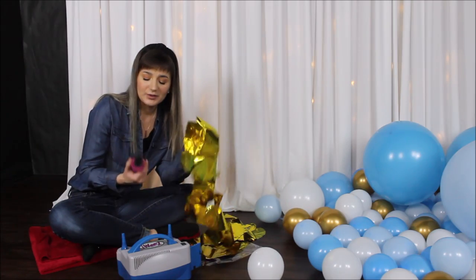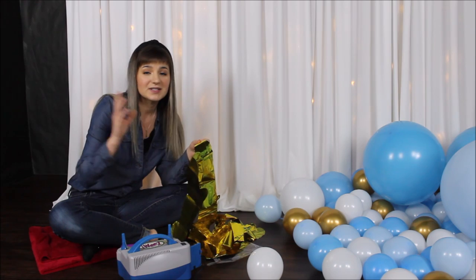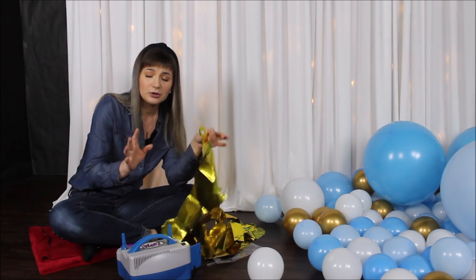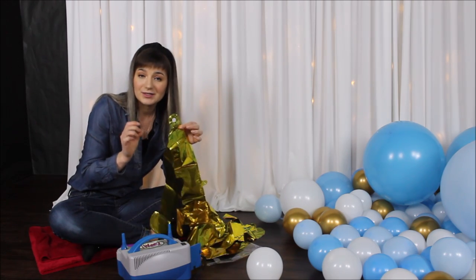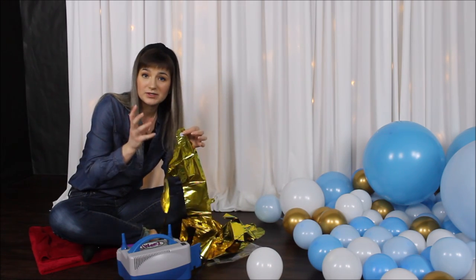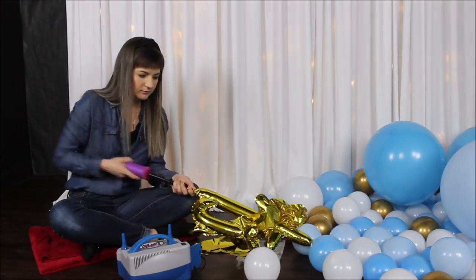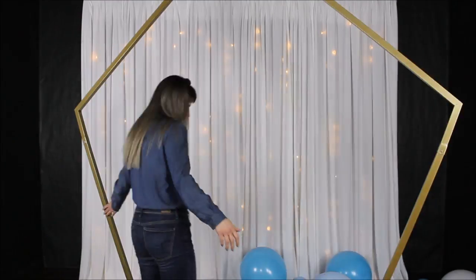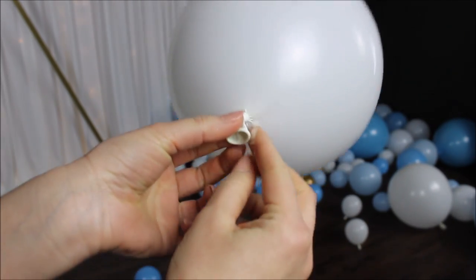I said I will be blowing my foil balloons with a hand pump, and here is why. All foil balloons, self-sealing balloons, orb balloons — they have a plastic insert inside. If you use your warm electric balloon pump to blow them, you have a chance of melting that plastic insert, and your balloons will basically be ruined because they will start losing air little by little. So hand pump it is.